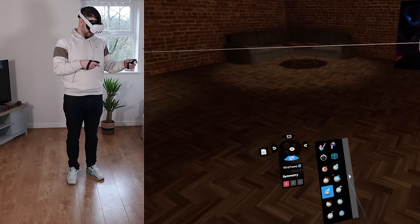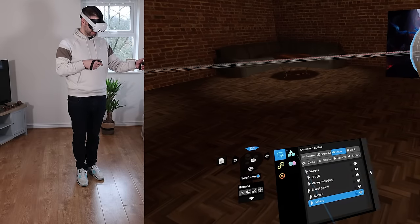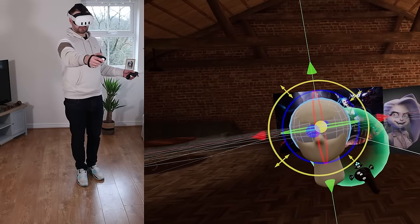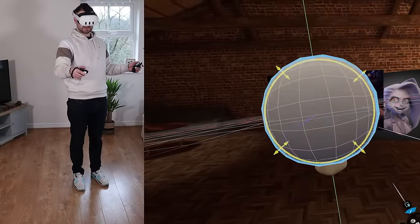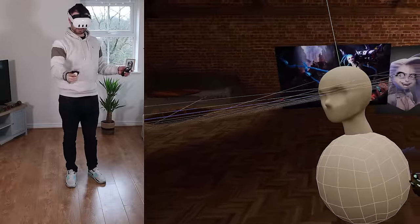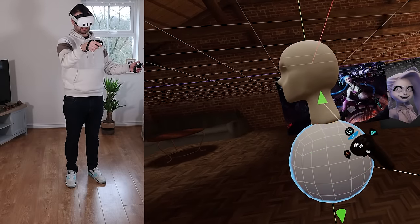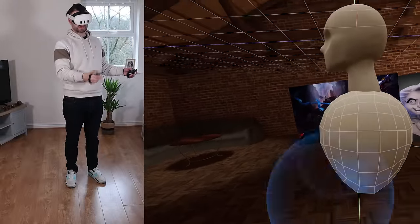I'll select the sphere, and although scale doesn't really matter when inserting at world origin, I can easily scale it up using the scale gizmo. I'll select transform to get all the options, then scale it up and move it down to form an upper torso — that's a little too big, so I'll scale it down a bit, move it back, and put it up. Then we can start sculpting the torso.